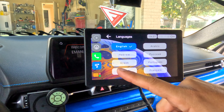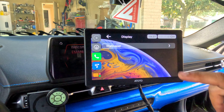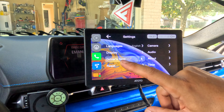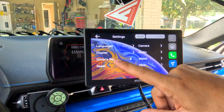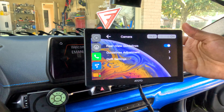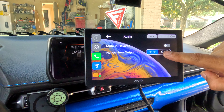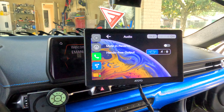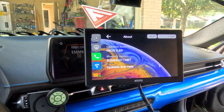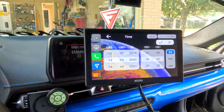In the Settings you can change the language — it's set to English here. You can also change the display wallpaper, the driver seat setting, reset the settings, configure the camera connected via USB-C, and adjust the audio — remember the auxiliary cable or the radio station option. There's also an About section showing the model P8 and the operating system, Bluetooth info, and you can set the time.